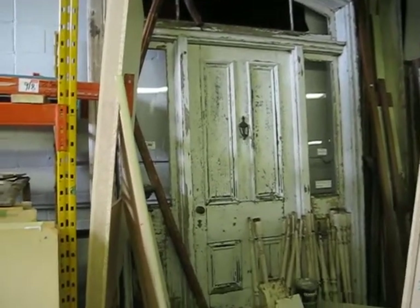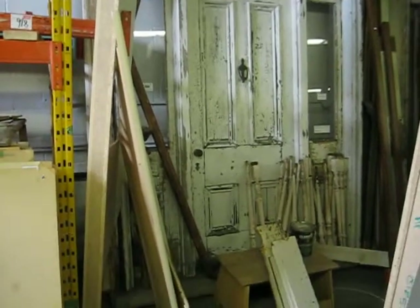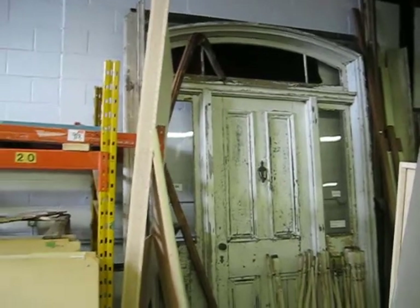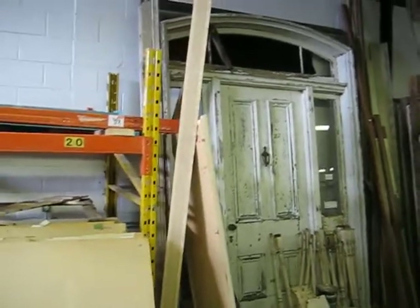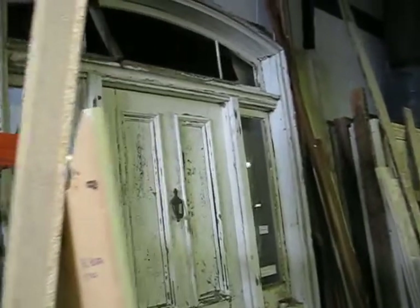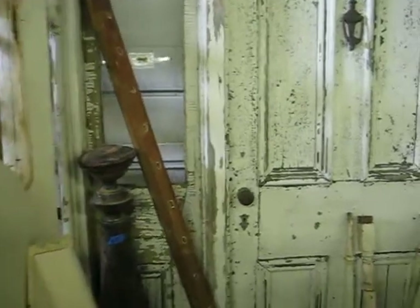This entry door was salvaged from the same farmhouse in Whitby — it has the transom and the side lights. It's a magnificent piece in stellar condition, ready to go into a commercial setting, maybe a pub or someone's house. It's just waiting for a good home.